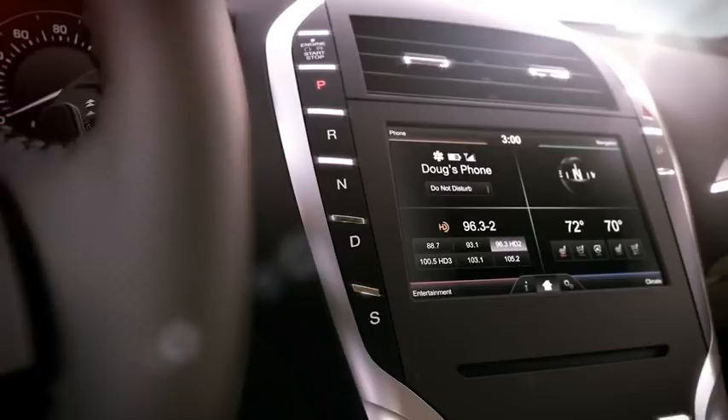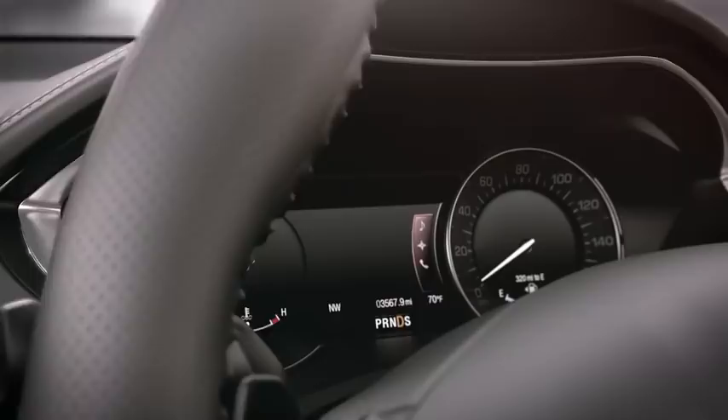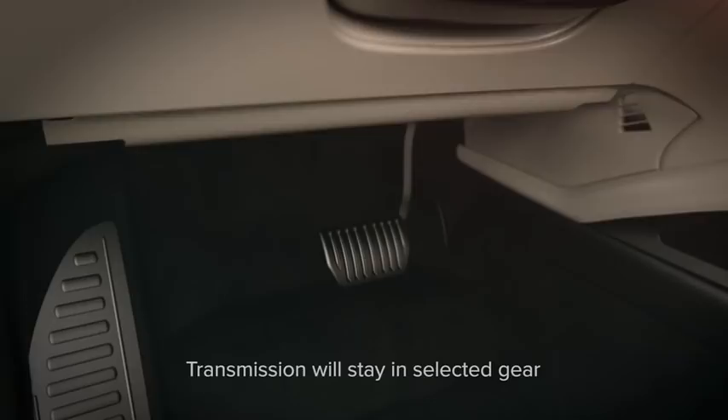To shift out of park, simply press and hold the brake pedal all the way down. Then press and release either the reverse, neutral, drive, or sport button. The current gear position will be displayed on the buttons and will also appear in the instrument cluster. Once you are in your desired gear, just release the brake pedal.